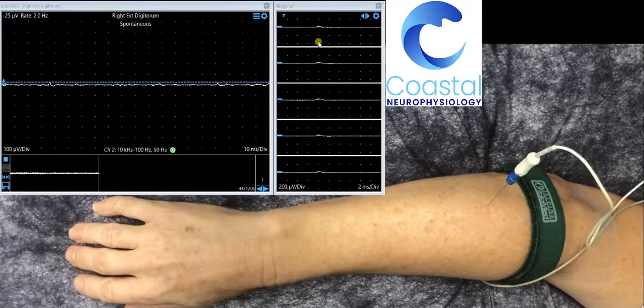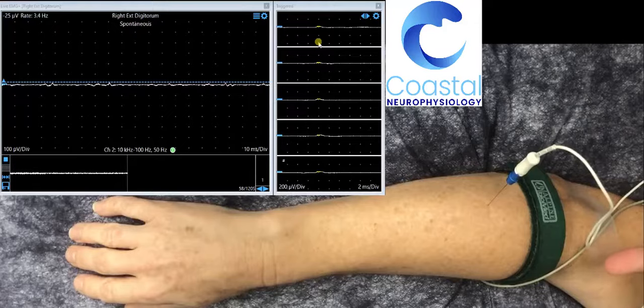In this example, we have a volunteer who has a needle electrode placed in one of the muscles that extend her fingers of her right hand. There is a green strap on her wrist — this is an earth strap. You can see a white cable which runs through here, and attached to it is a disposable needle electrode.